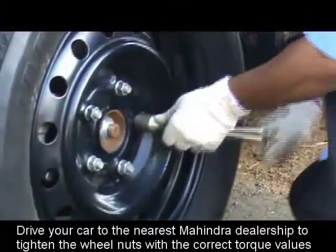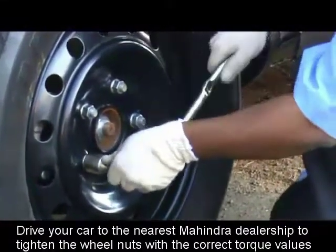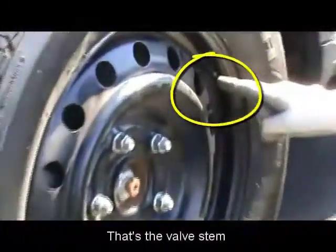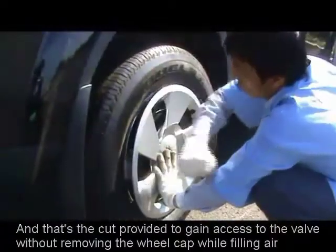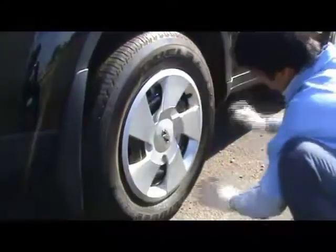Drive your car to the nearest Mahindra authorized dealership to tighten the wheel nuts with the correct torque values. That's the valve stem, and that's the cut provided to gain access to the valve. Fix the wheel cap by thumping it gently, just the way it's being demonstrated.